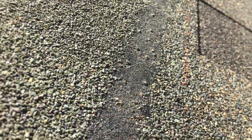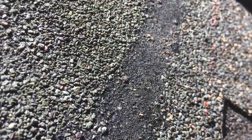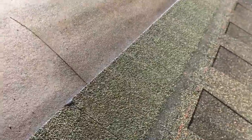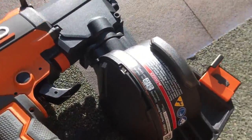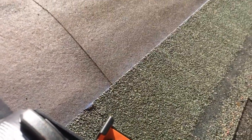Make sure you're nailing on the nail line and staying straight. I like to put five nails in each long piece, spaced out. Don't put them right on the seams — keep them away from the seams and nail where you're supposed to.